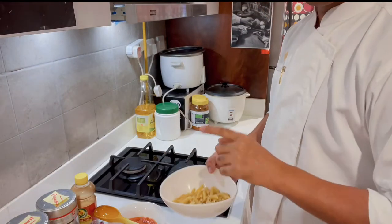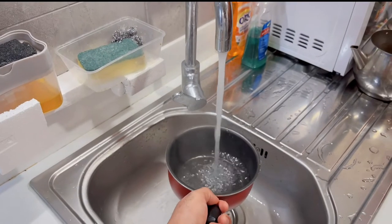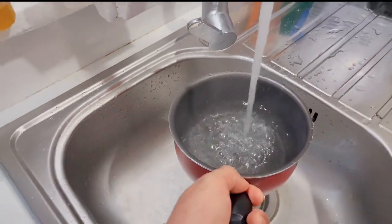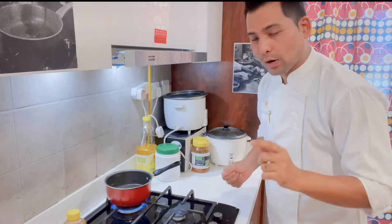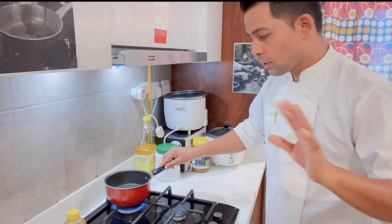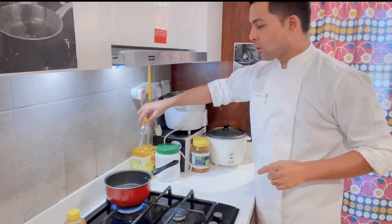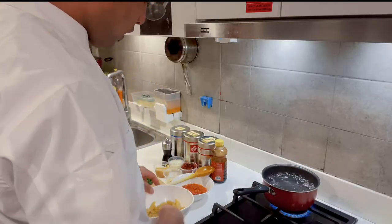First I will boil the pasta. Warm the water first, then add the pasta. The pasta boil is very important — don't overcook it. The timing is 7 to 8 minutes. I will add oil to the water so the pasta doesn't stick, and now we add the pasta.